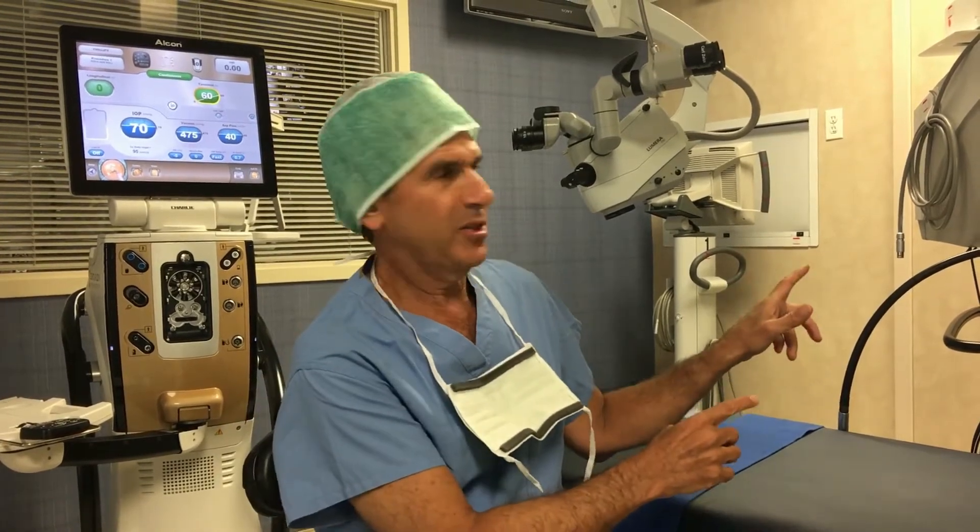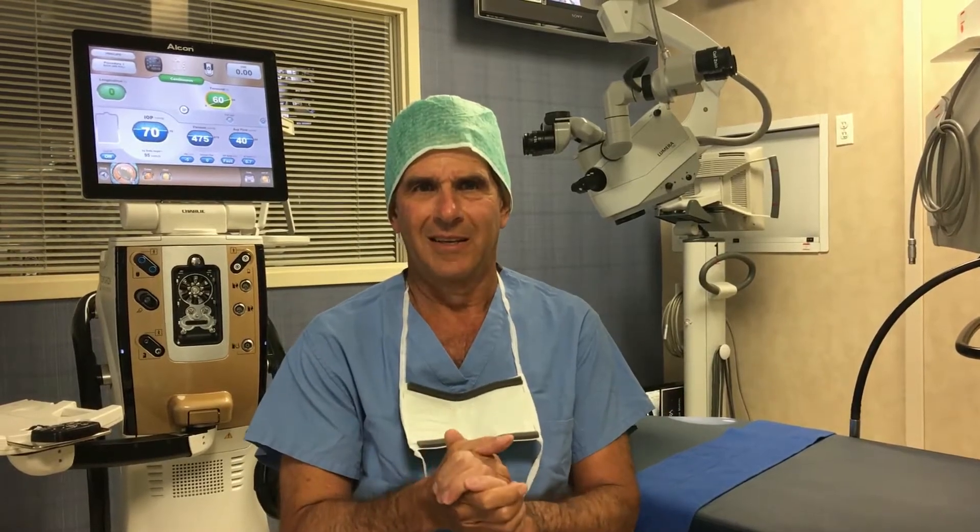In a few moments our next patient, who is presently receiving anesthesia, will be coming in for me to perform their cataract removal with insertion of a Symfony toric lens implant. The Symfony is the newest advanced technology implant that can provide an extended range of vision from far away all the way into 18 inches. We will be inserting a toric model of the Symfony that will also correct the patient's astigmatism.